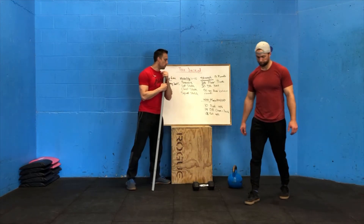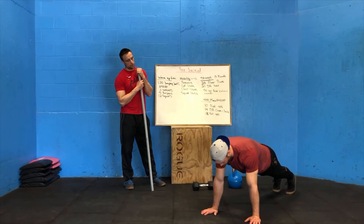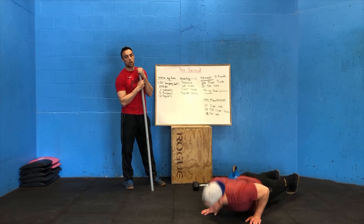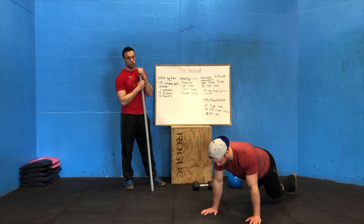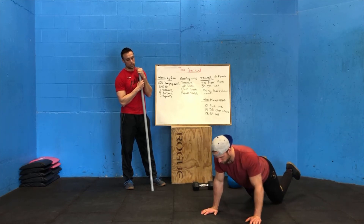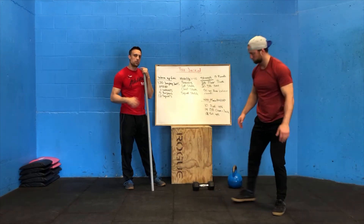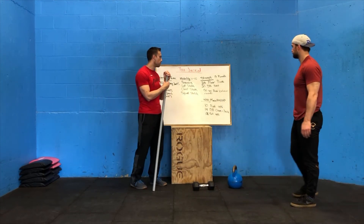For our workout, we're going to be starting with push-ups, starting with 10. On your toes, all the way down, chest to the floor, all the way up until your arms are locked out — 10 reps. If you need to scale the push-ups, we can go from the knees, chest to the floor, all the way up to locked-out arms. Try to keep that hip straight even if you are going from the knees.